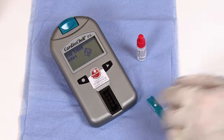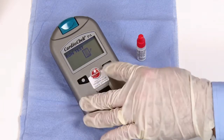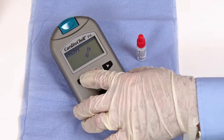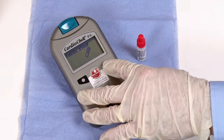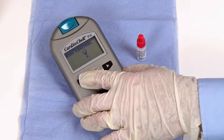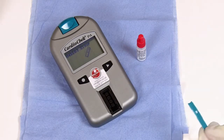Once the analyzer reaches the 'Insert Strip' display, press the circle button once to access the main menu. Press the next button twice to reach Utility, then press the circle button once to enter. When you see 'Check Strip', press the next button to access 'Run Control', then press the circle button to confirm you want to run a control sample.